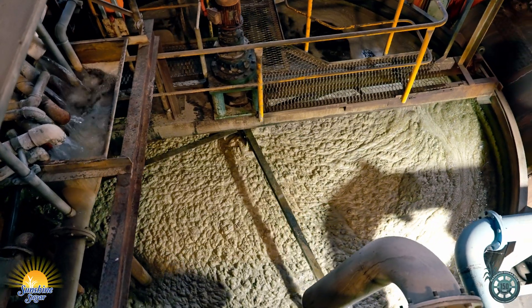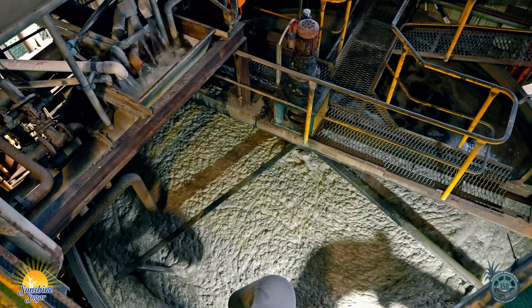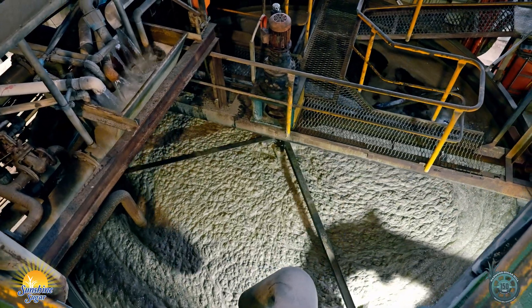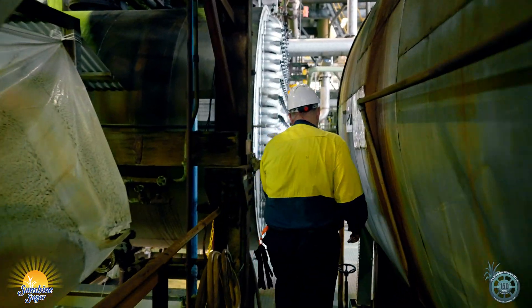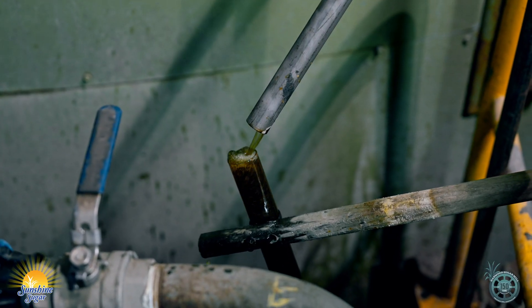So this juice is full of everything that comes in with the cane plant — it's got fibre, it's got waxes, it's got dirt. So what we have to do is clarify it. We end up with a clear juice that looks a little bit like tea.